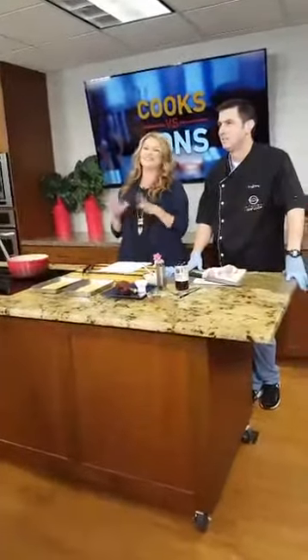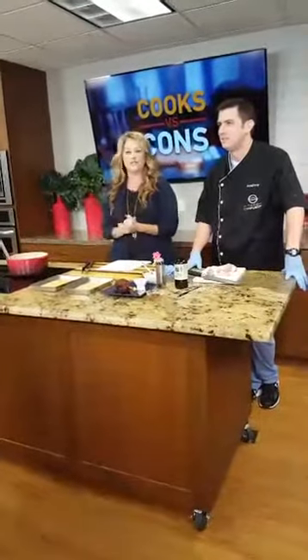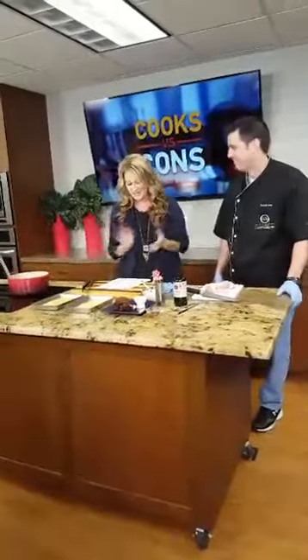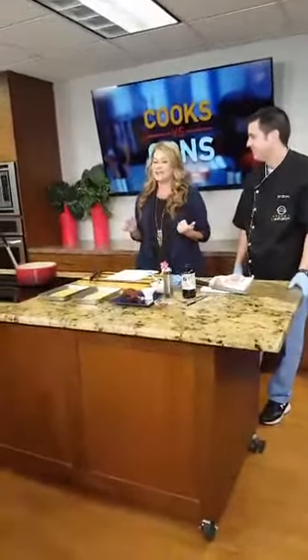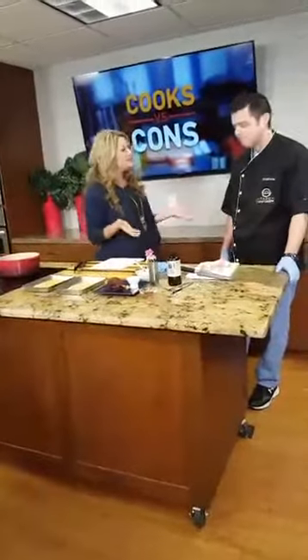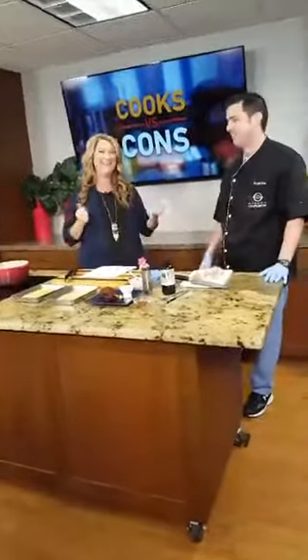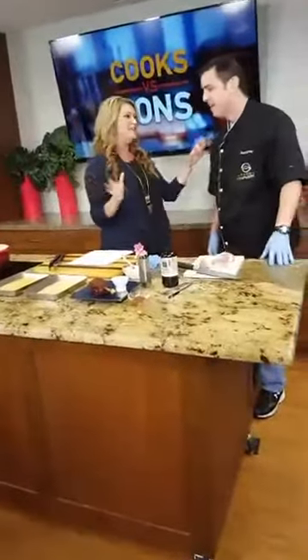Welcome back to San Antonio Living. There is a show on the Food Network called Cooks vs. Cons. It's all about deceiving the judges. Joining us to tell us a little bit more, Andrew Morgan is here — a physical therapist from San Antonio, a.k.a. a con. What is the concept behind that show?